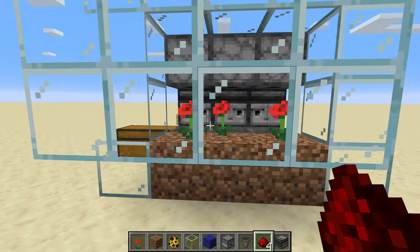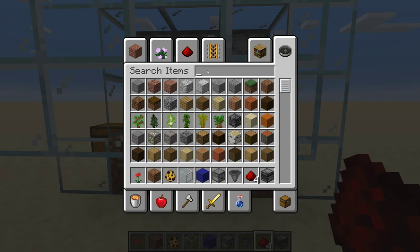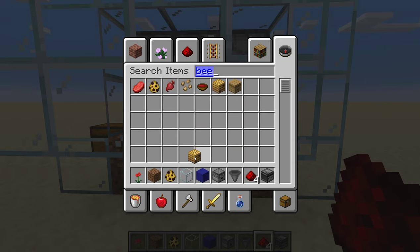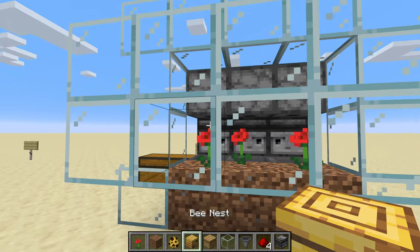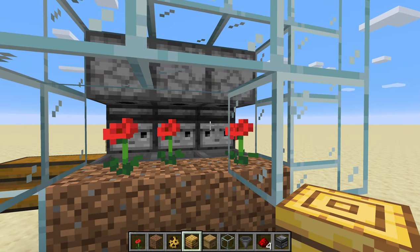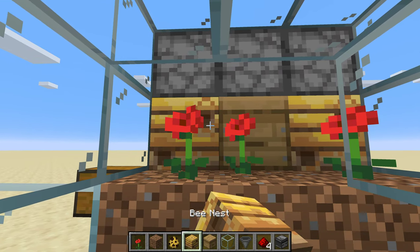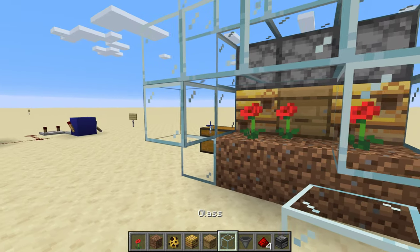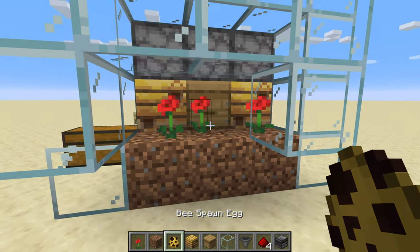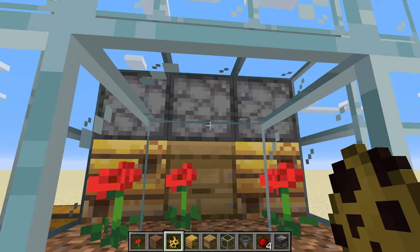So now we've got everything in place except the bees. This works equally well with a bee nest or a beehive. You're gonna want to have these already with bees in them if you're doing this in survival, so you'll want to have picked them up with Silk Touch. Since this is creative, what I'm gonna do is just add the bees.